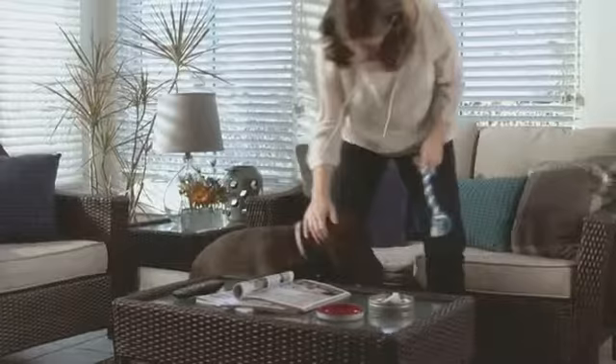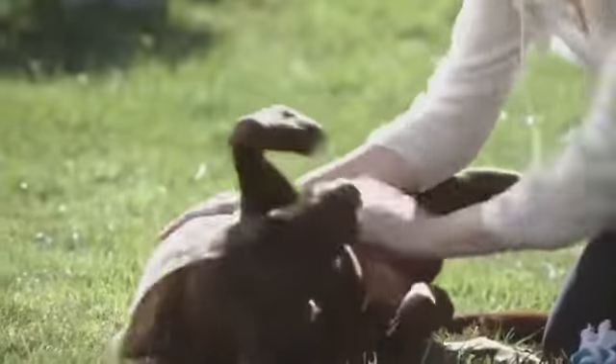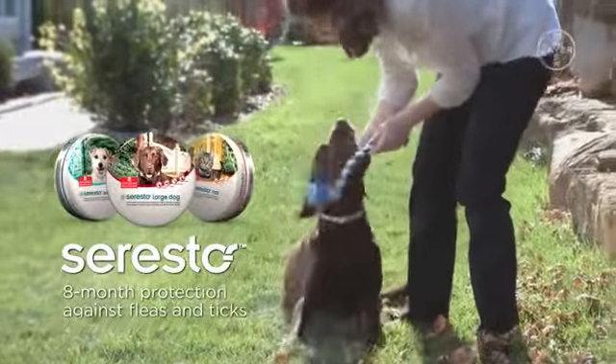After Soresto has been applied, it provides continuous protection against fleas and ticks for eight months. Soresto — the performance you expect from a topical in a convenient, easy to use collar.